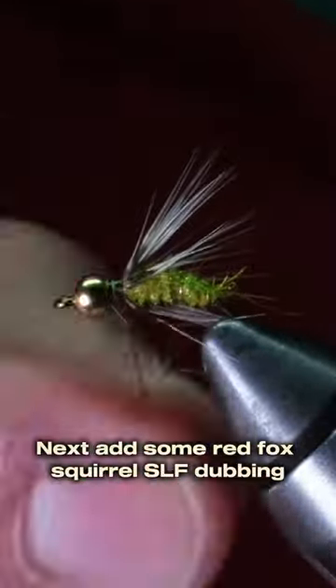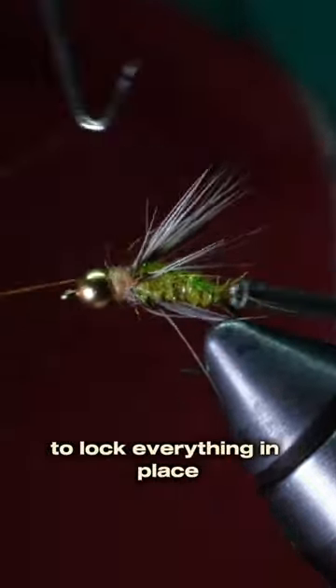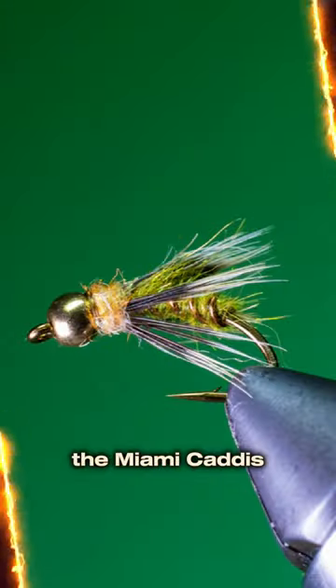Next, add some red fox squirrel SLF dubbing just behind the bead. Get out your whip finish tool to lock everything in place, add a little bit of head cement, and there you have it — the Miami Caddis.